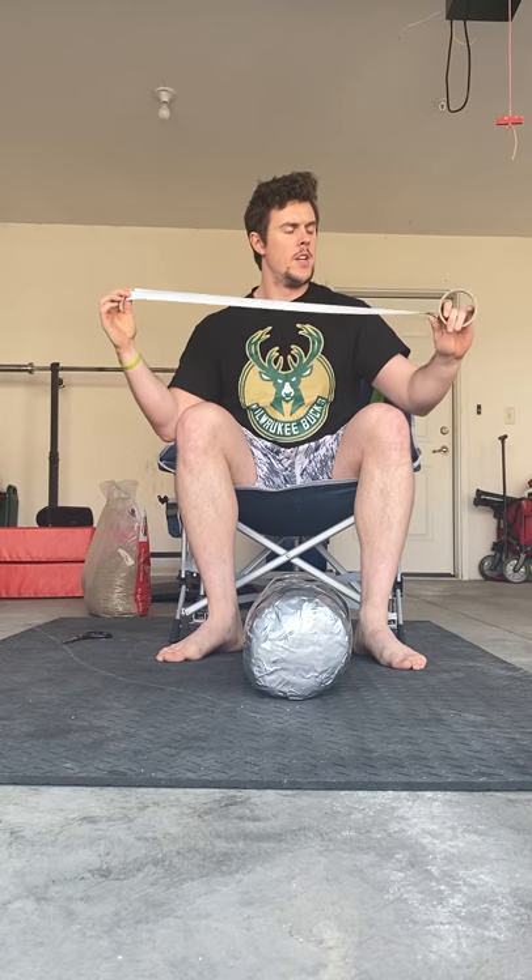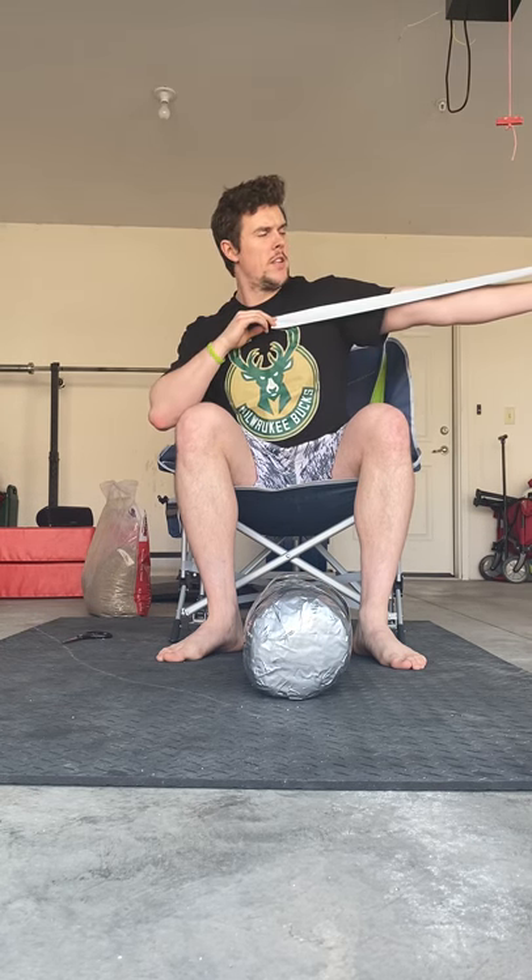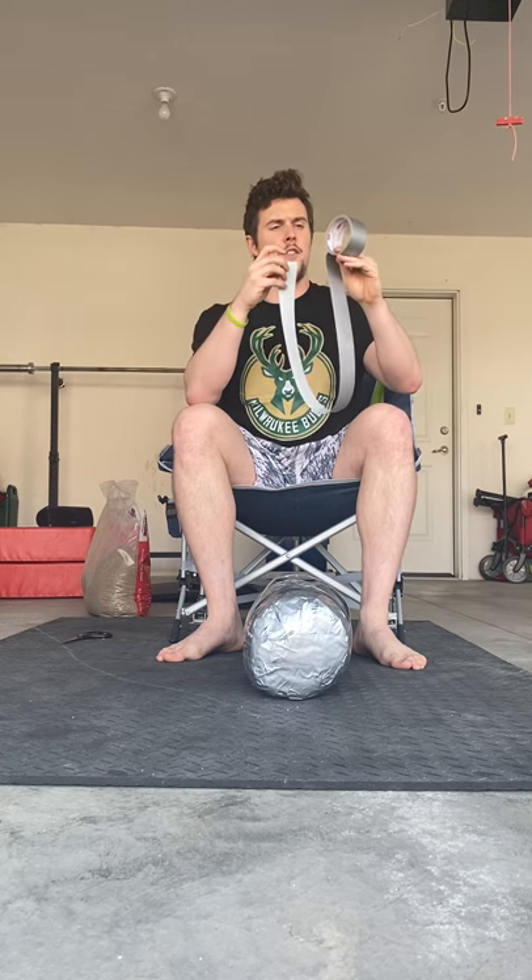First, you need to take a length of duct tape. For me, it's about a little over one arm length, maybe about three, three and a half feet-ish. You're going to fold it on top of itself.